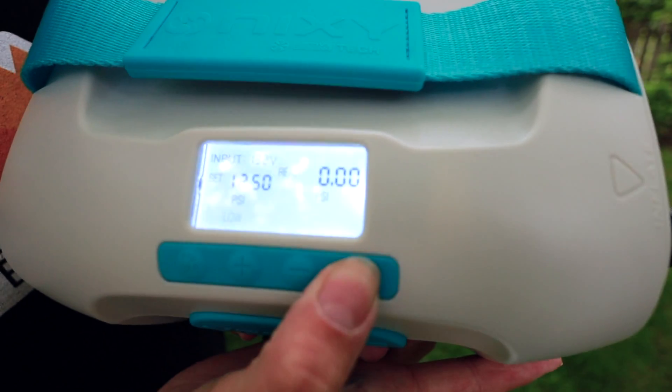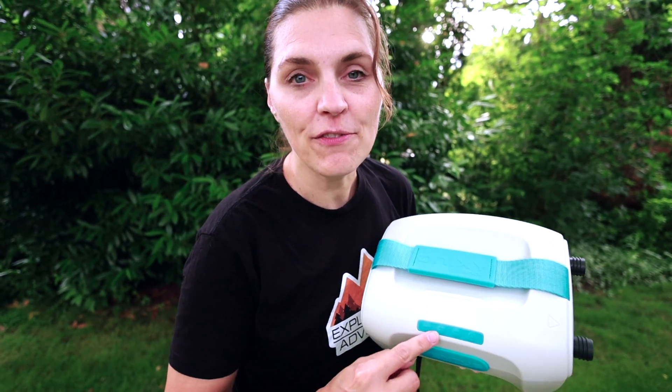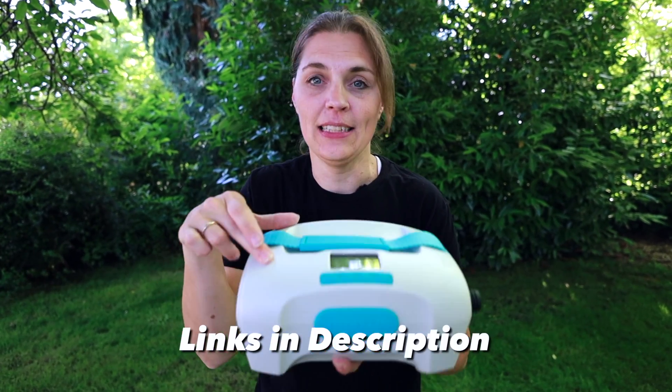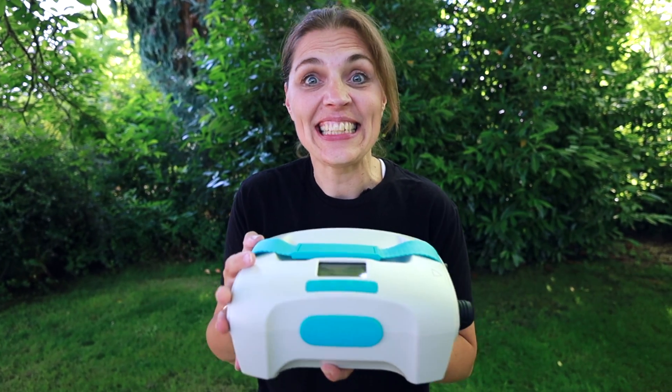Let's push start. It does have an auto shutoff set to the amount you have programmed. If you're interested in this pump, there are affiliate links in the description below — it helps us out and doesn't cost you anything. Now let's get to testing.